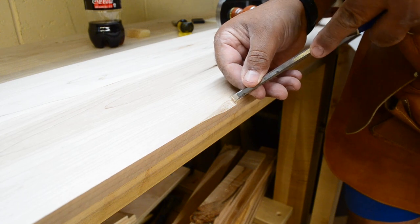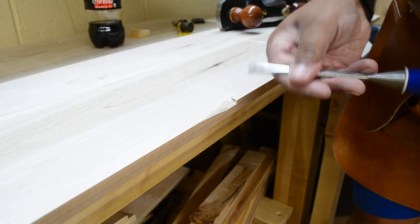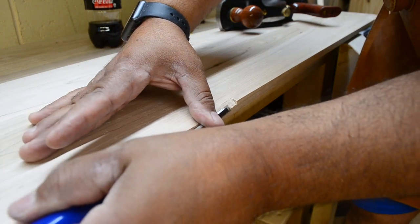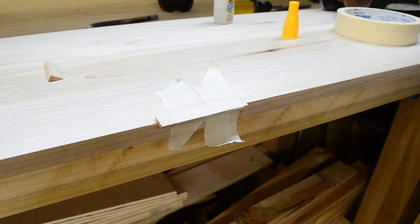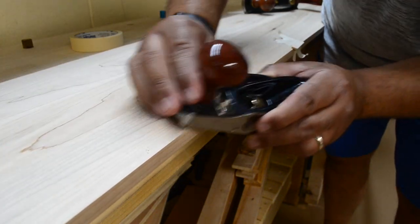Unfortunately, while routing the long edges, one side had some really bad tear-out — so bad, in fact, that I decided it was better to cut it out entirely and add a patch. This was accomplished by slightly expanding the area that needed to be fixed, smoothing it out as much as possible, and then gluing the patch in place. Once the glue set up, I came back with a block plane to carefully bring the patch down level with the mating surfaces, and eventually sanded it flat.